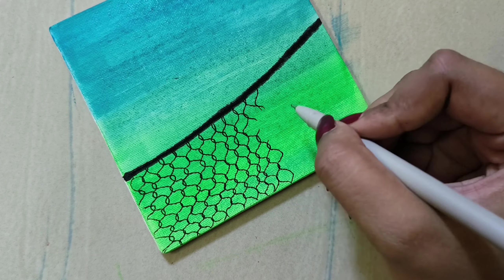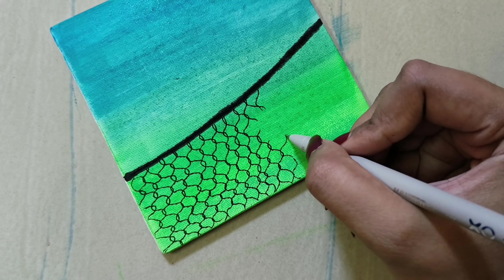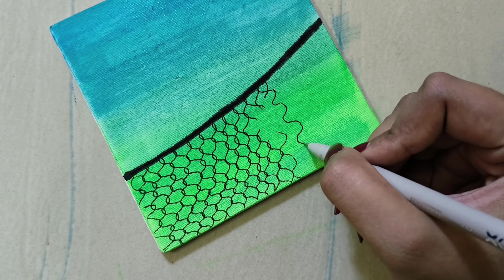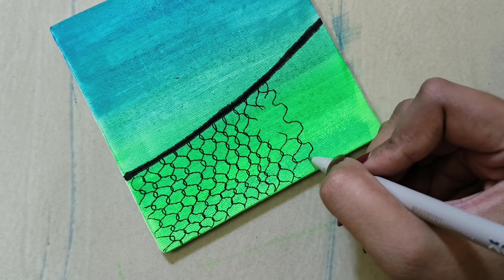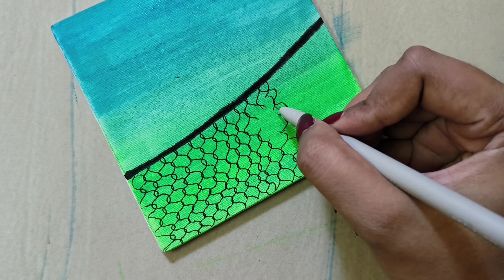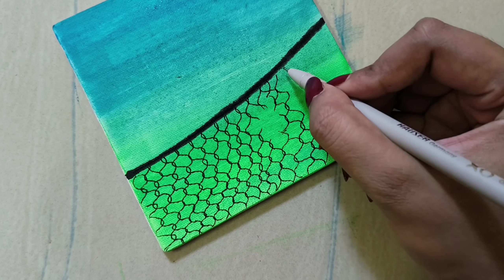Follow the mesh technique. You can also use some small mesh columns. Take the mesh and try the same.